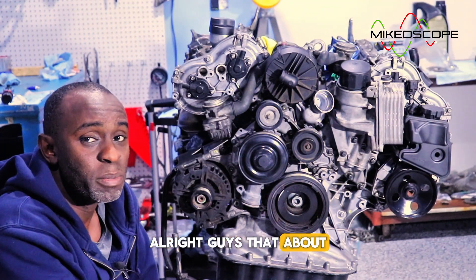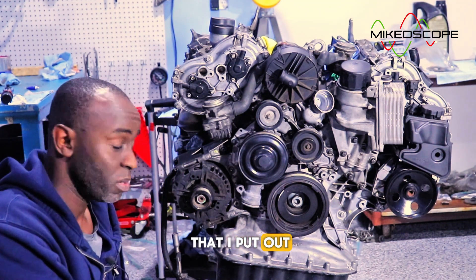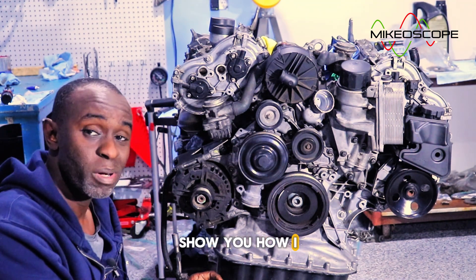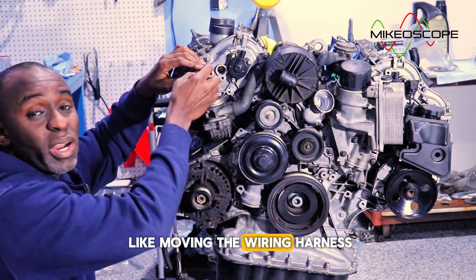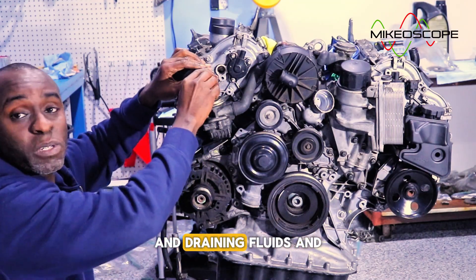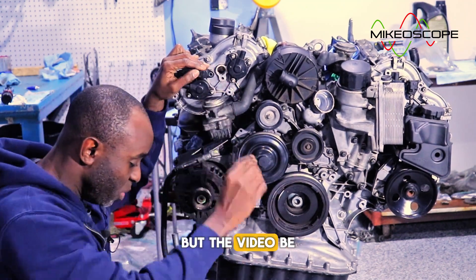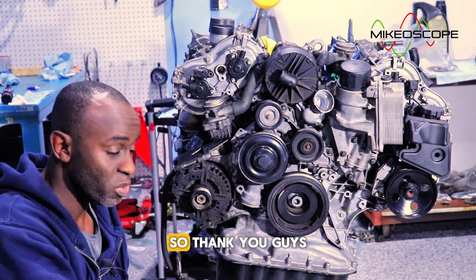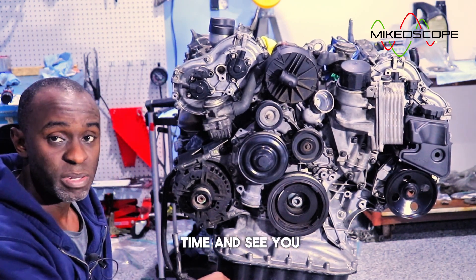That about wraps it up for this installment of the video series. In the next video, I'll be showing how I prepped the vehicle for engine removal — things like removing the wiring harness and draining fluids. Nothing too exciting, but that video will be coming out after this one. Thank you guys for watching and I'll see you in the next video.